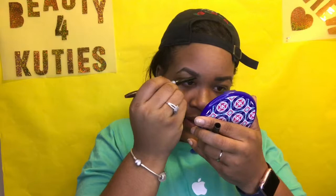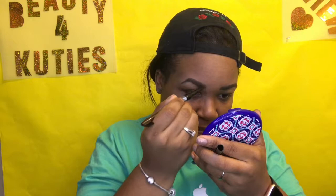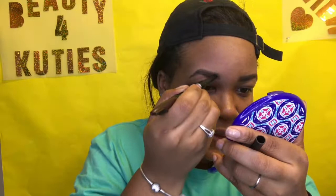This eyebrow doesn't have the same intensity as the other one, so I'm going to fill it in with another eyebrow pencil from NYX in the color dark brown. I'm just going to go in and try to make it a little darker. I don't want super black eyebrows — just a nice tinted eyebrow.